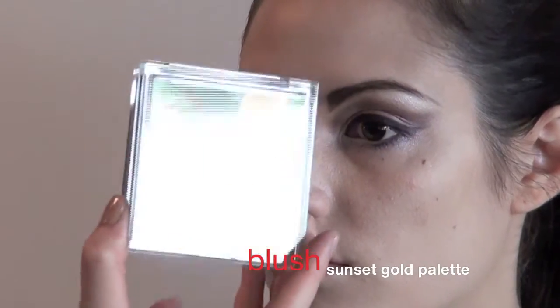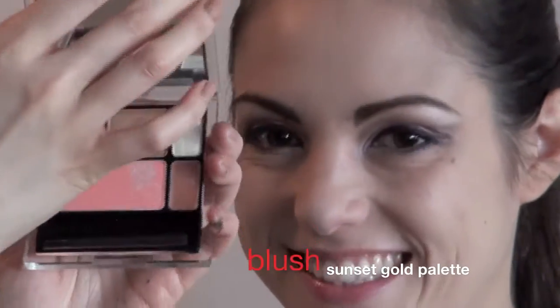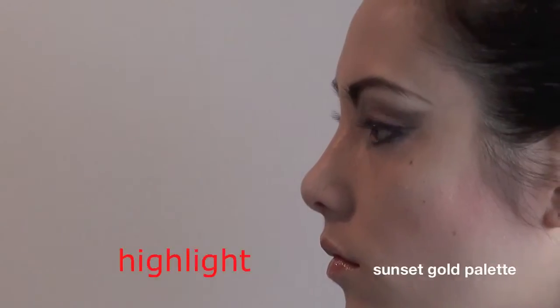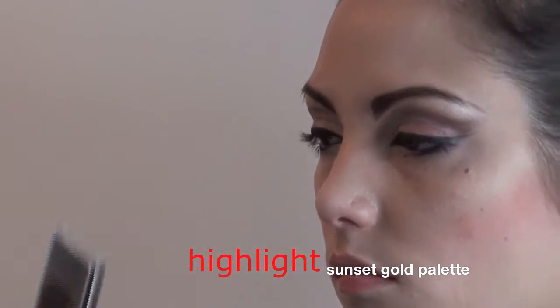This is from Shunyuan's Sunset Gold palette. It has a very pretty pink blush right here. And we can use this nice white eyeshadow to highlight the cheekbone.